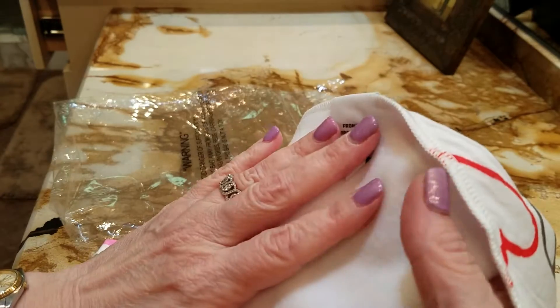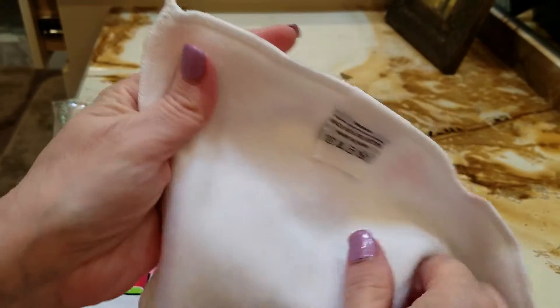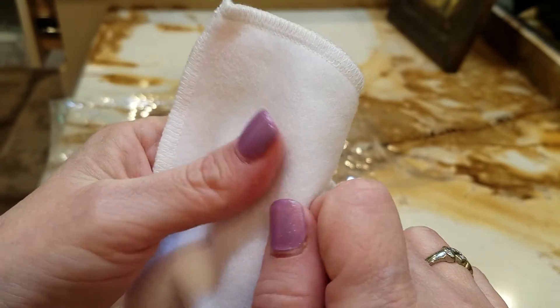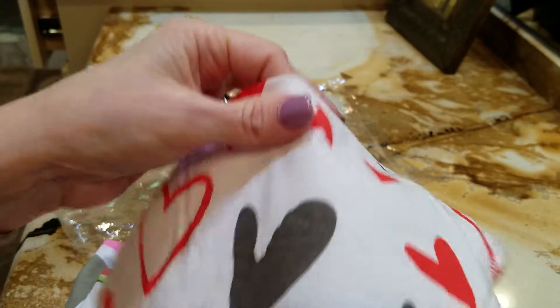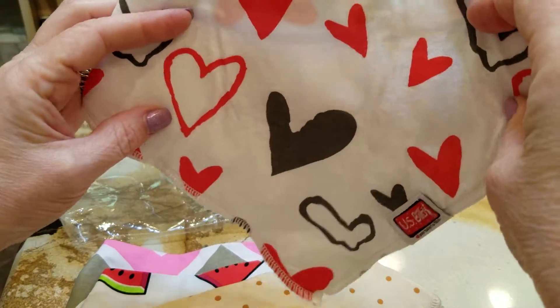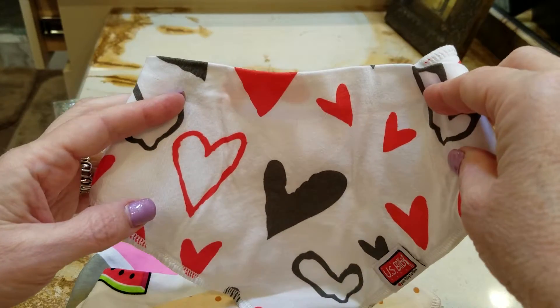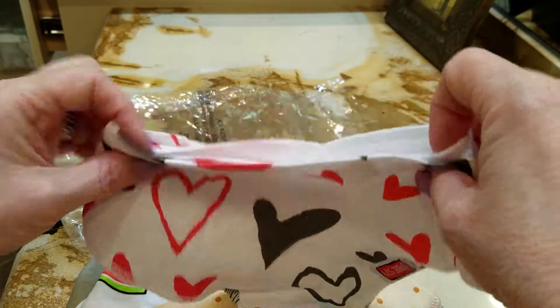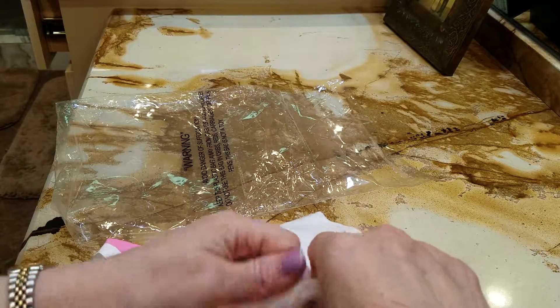I sometimes preferred bibs that had a plastic backing so that if they really soaked themselves, it wouldn't get through to their clothing. But this is very absorbent feeling material, so I'm hoping it's going to really catch everything. I can't try it out because I don't have a baby girl to try it out on — she has not been born yet, so I have to wait for that.